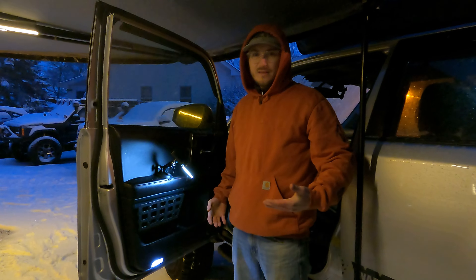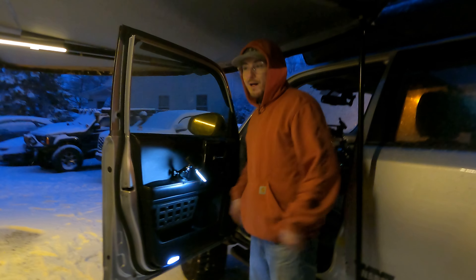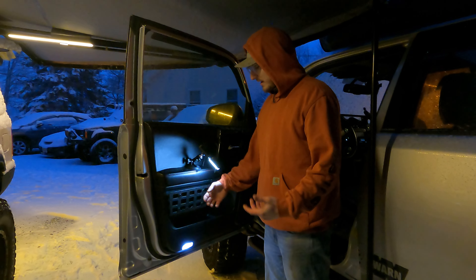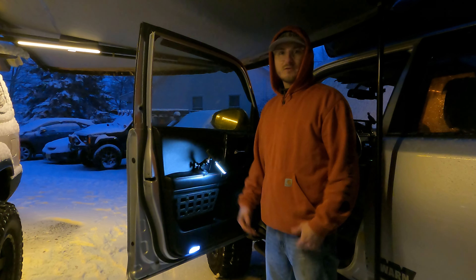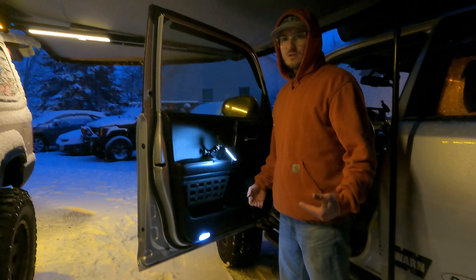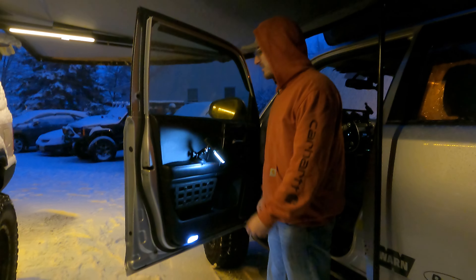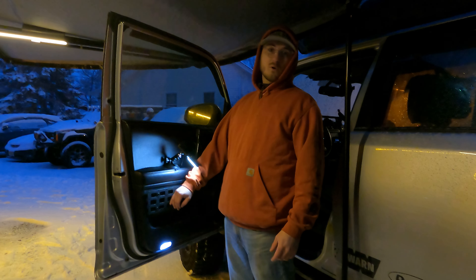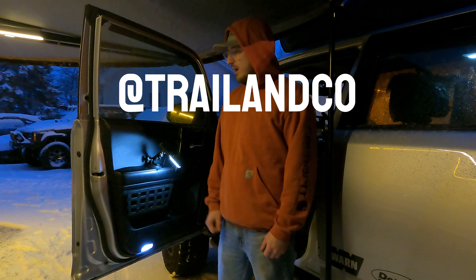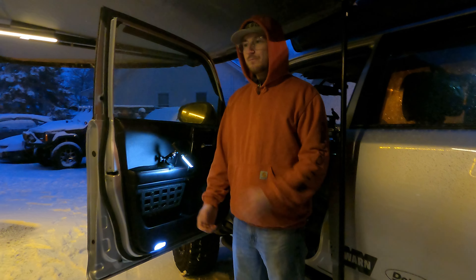All right guys, that's literally it — easiest install you'll ever do. Now you have a badass panel on your door. You can mount MOLLE patches, flashlights, walkie talkies — I've got a fire extinguisher on mine. The riv nuts make for a really clean install: it looks good, rock solid on the door, and installs fast. My hands are barely cold yet — that's how quickly we did this. Thanks for tuning in guys, and thank you so much for ordering. Check us out on Instagram at trailendco, and check out our website trail-co.com — you can get this and a bunch of other cool stuff for your 5th gen. See you next time.